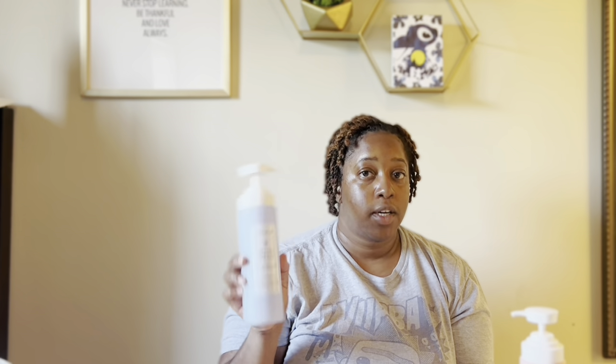I like this so much, especially when you want to cleanse your body before you exfoliate. It was half off in a sale, so I bought two of them. I thought they were going to discontinue it, but they're back in stock. I got these for eight dollars, and that was definitely a steal.